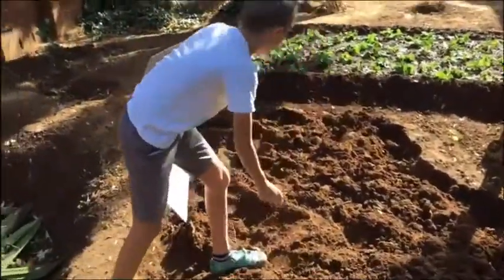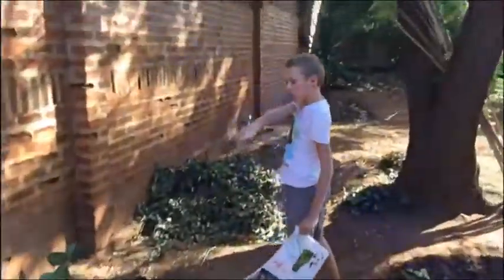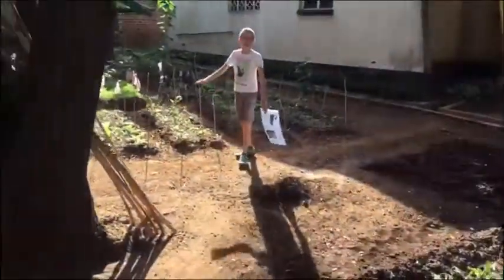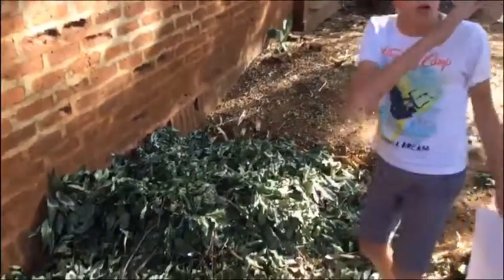We have two bins here. We just started this new one because we used up the other one, and we put that compost over here. We also recently cut down one of the branches of a tree.